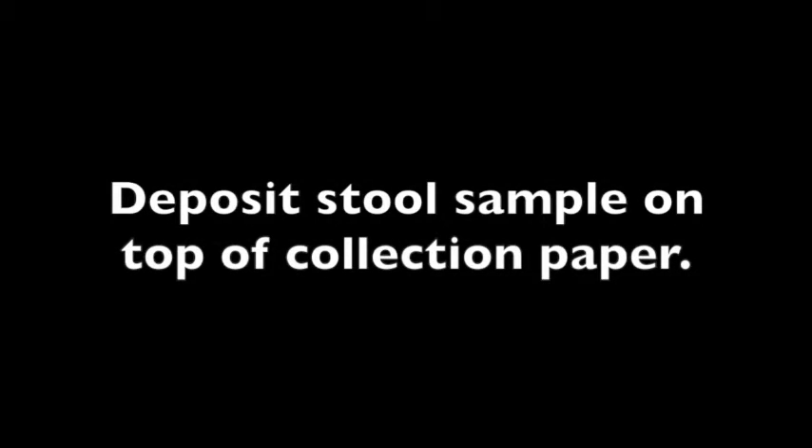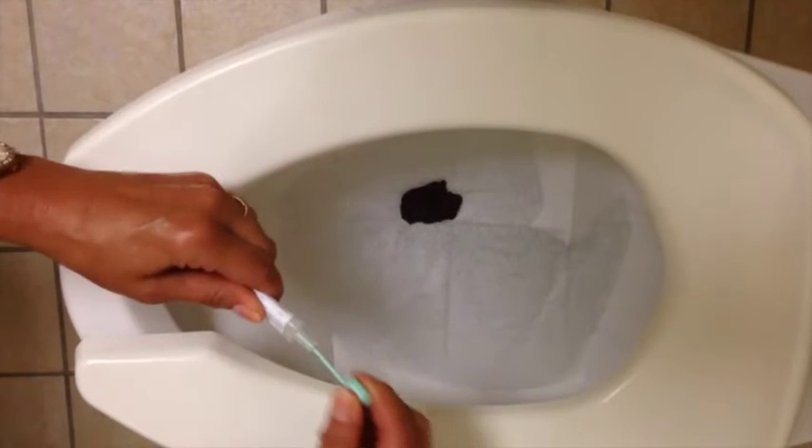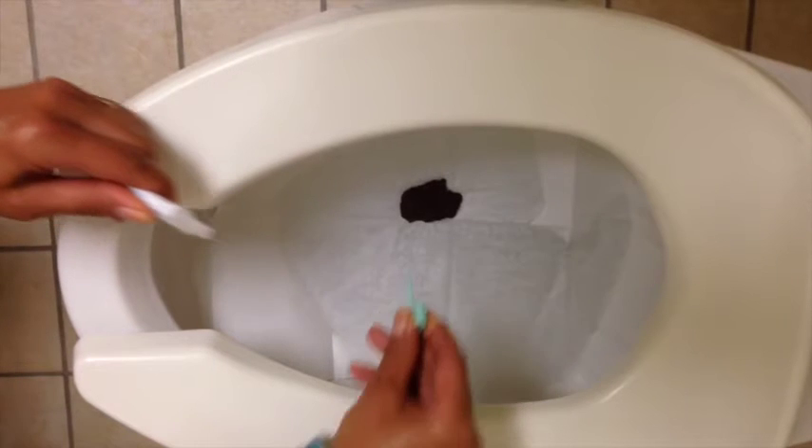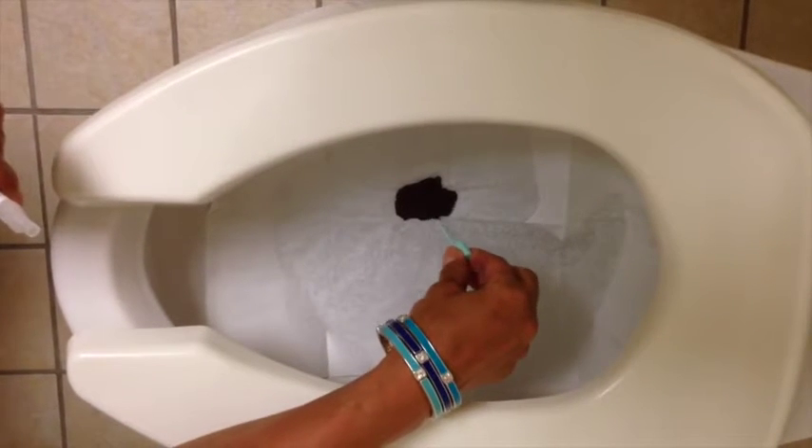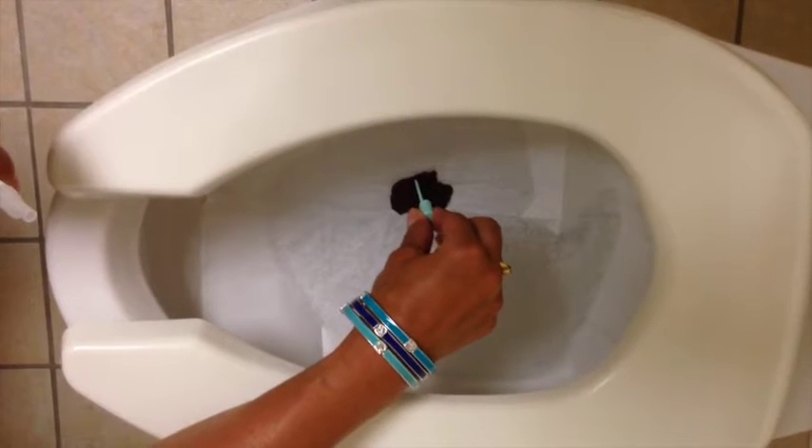Deposit stool sample on top of the collection paper. Open the sampling bottle by twisting and lifting the green cap. Collect your sample from the stool before the paper sinks and the stool sample touches water.